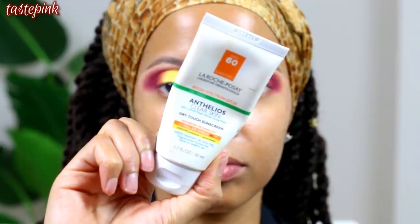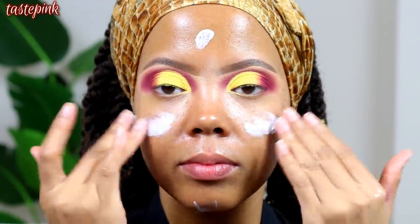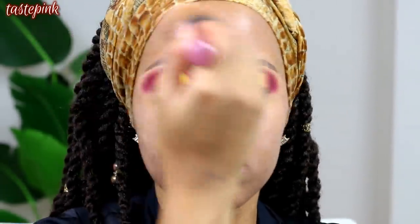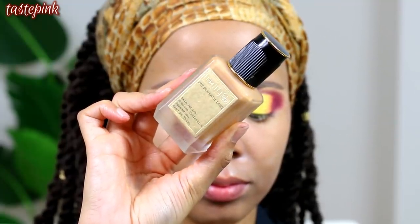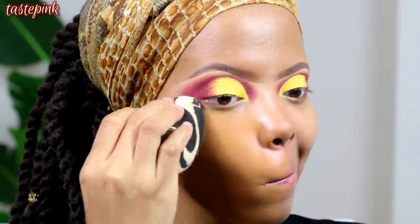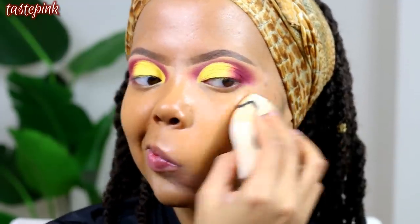Moving on to the face — as my primer I'm applying the La Roche-Posay Anthelios Clear Skin sunscreen, and I set it with the Laura Mercier Translucent Setting Powder. That's my little primer for wintertime — it would not work in summertime, so don't try it. Then I'm going in with the Pat McGrath Labs Skin Fetish Sublime Perfection Foundation in Medium 20. It's $68, it is expensive, but it is gorgeous, looks skin-like in person, captures well in pictures — such a great investment.